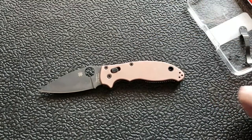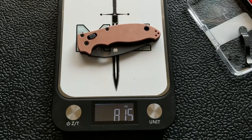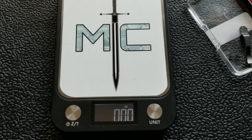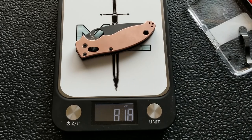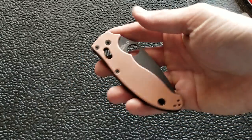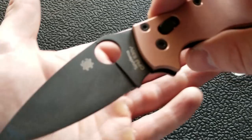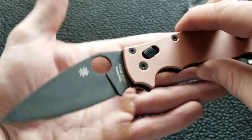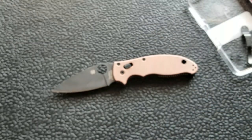Let me go get the scale and weigh it. Zeroing out — closing it up — 8.15 to 8.18 ounces. That's just shy of eight and a quarter ounces, which is definitely going to turn a lot of people off. But if you want to know if it's cool — oh yeah, it's super cool. I love the contrast between the copper and black, and I generally don't like DLC coated blades but I'm a huge fan of this. I'm okay with the weight.